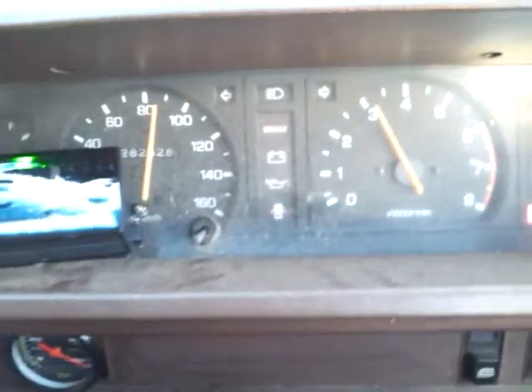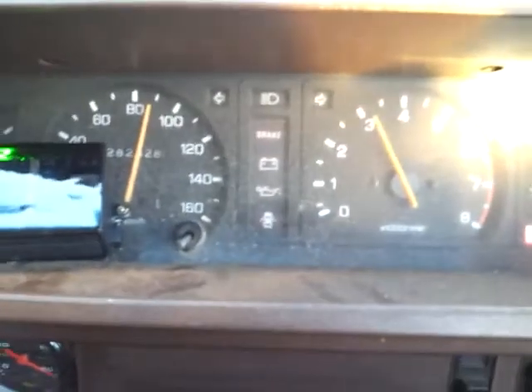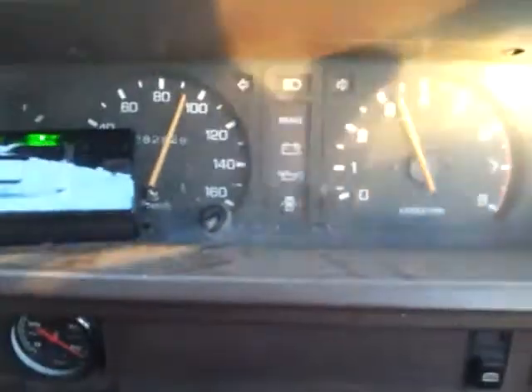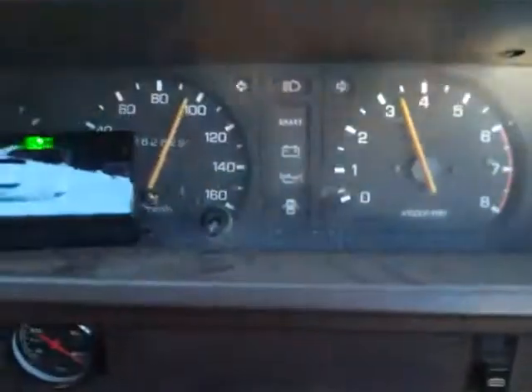Fourth gear. 3000 RPM, opening secondary. There it goes — lean. Just starting to crack secondary — lean.